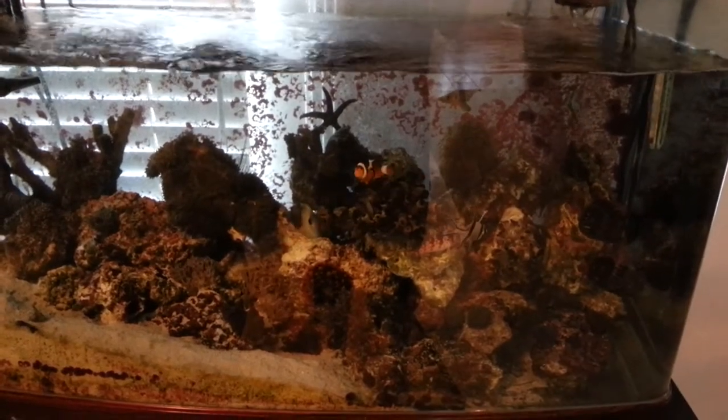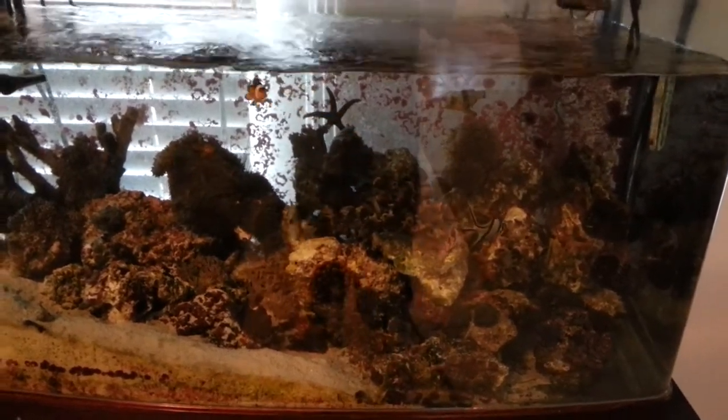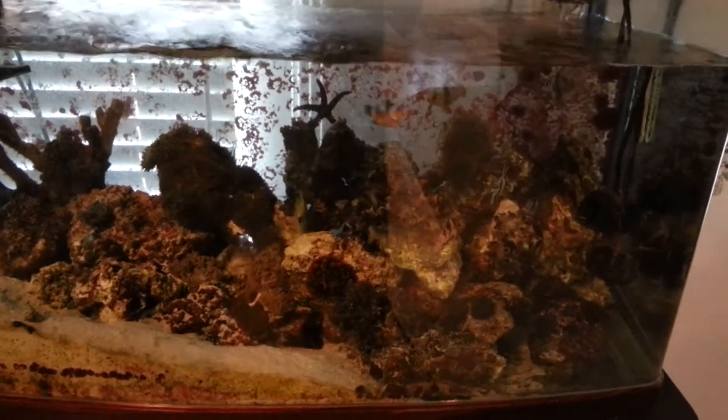YouTube fans, this is Great Old Reef going over some updates on the tank. I figured out a way to have a webcam constantly so I can check my tank remotely when I'm away.